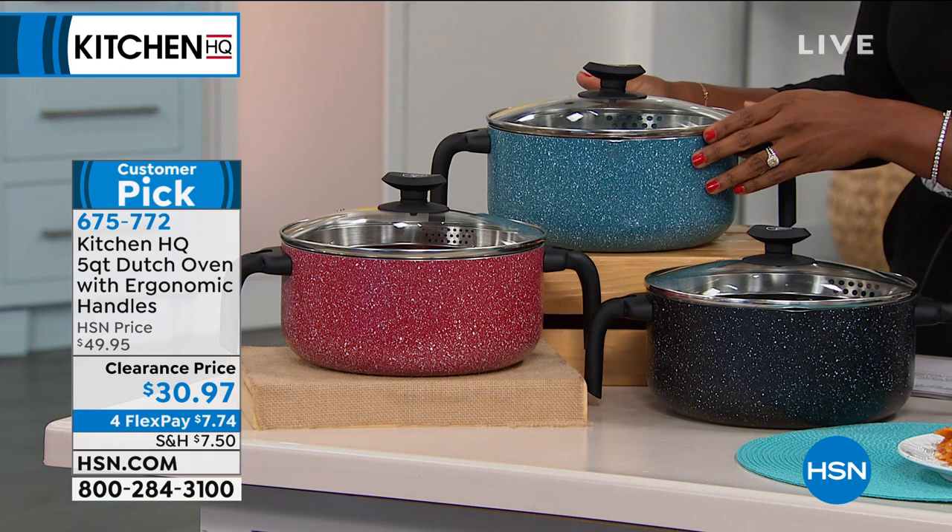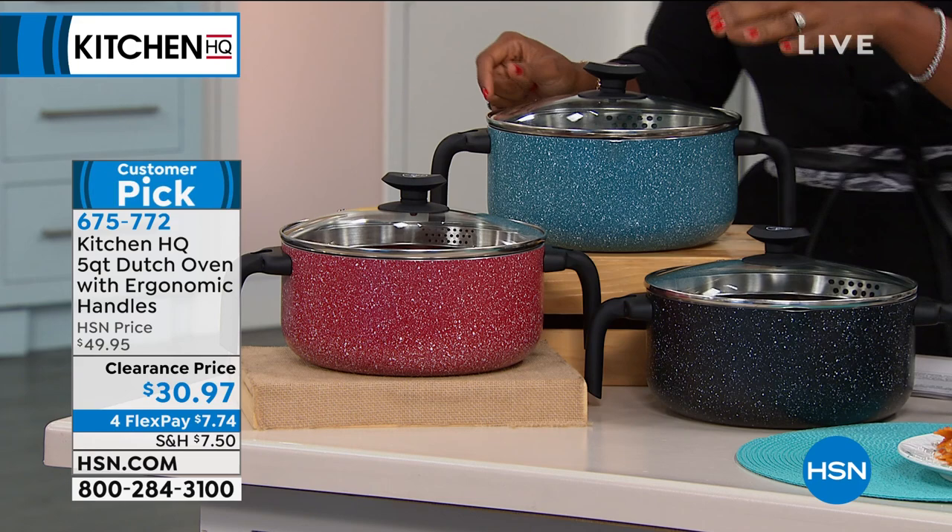Something else from Kitchen HQ is this five-quart Dutch oven. This is for when you're cooking for more people. We've got it in red, in black, or in teal.